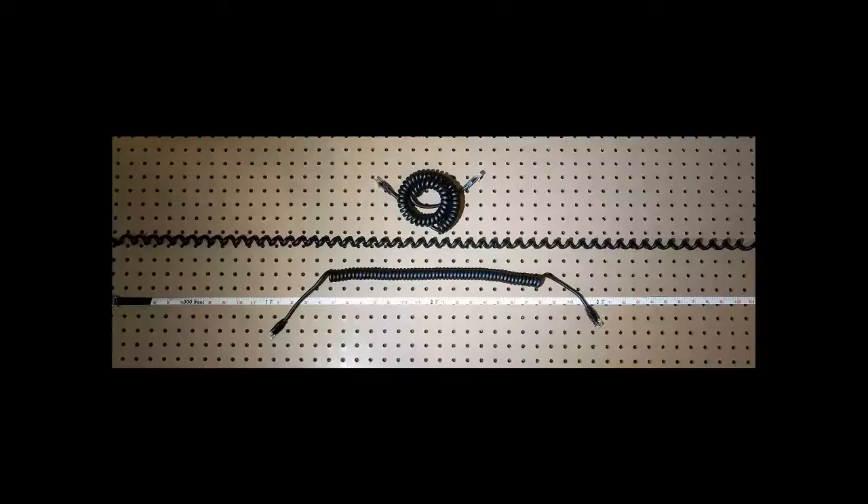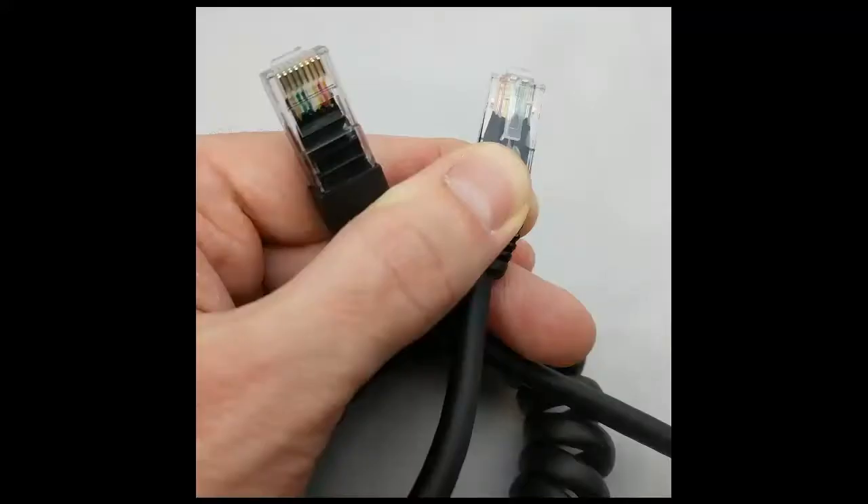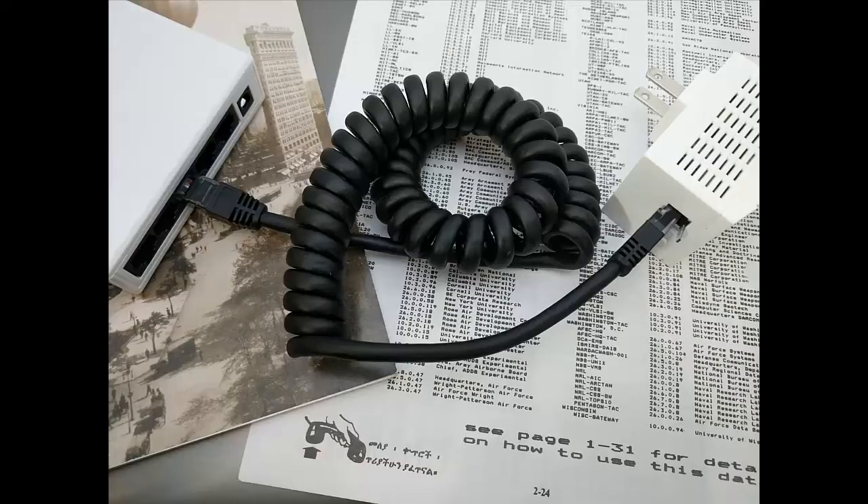After a few iterations using very thick outer jackets, we settled on using a bit more than a millimeter of thickness, with a rubber jacket made from more rugged stuff than PVC. And to make QA easier, we decided to use rainbow colored wires rather than the hard to distinguish standard T568 coloring. The result is a durable, adjustable length cable that's never too long or too short.